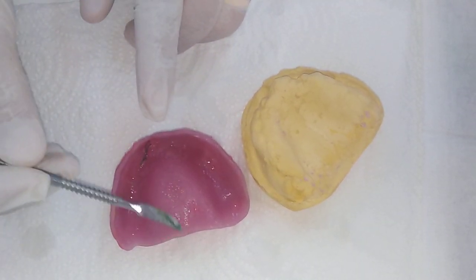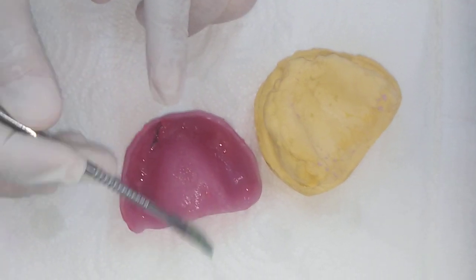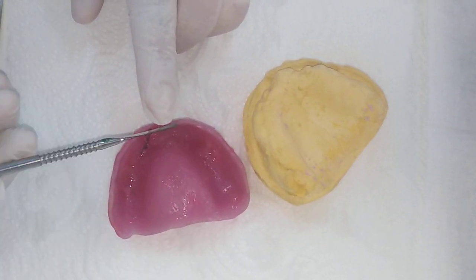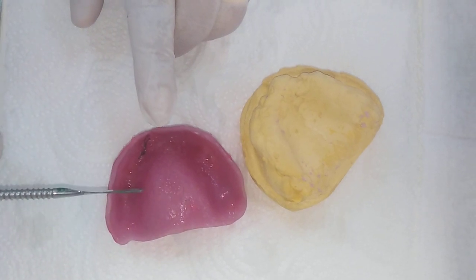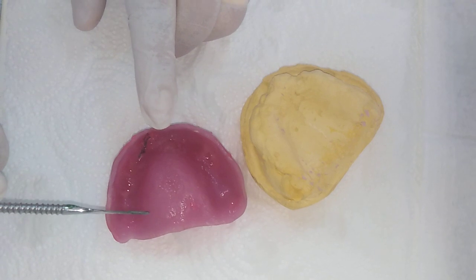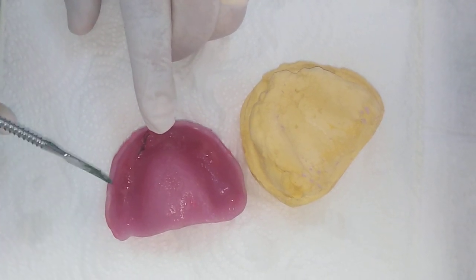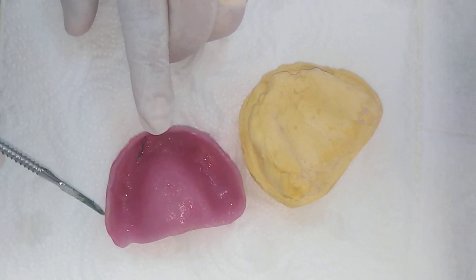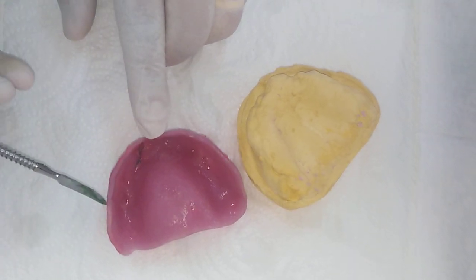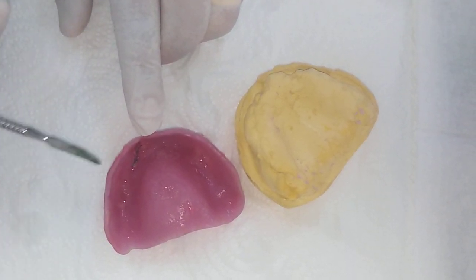Sixth, there is no post dam. Not having a post dam allows the ingress of air, so the negative pressure — the suction — is not acting. Seventh, the edges of the flanges don't occupy exactly the sulcus depth and width, so air will also be ingressing from these sides.